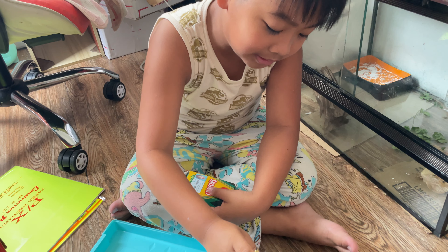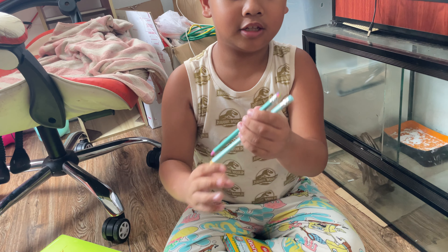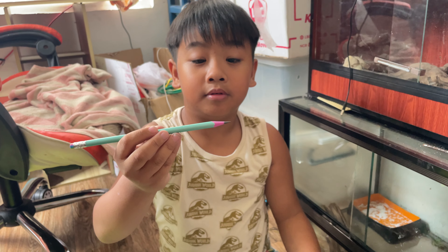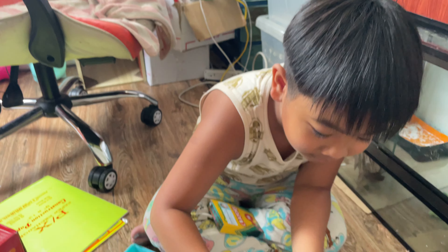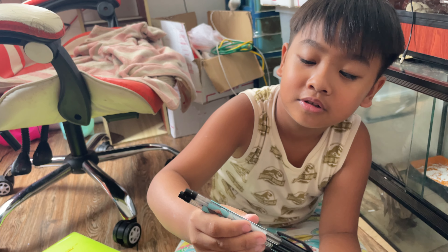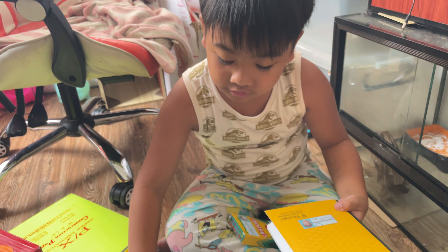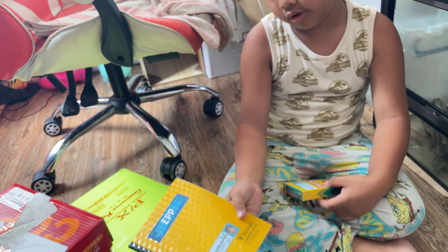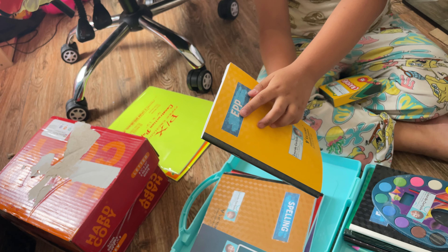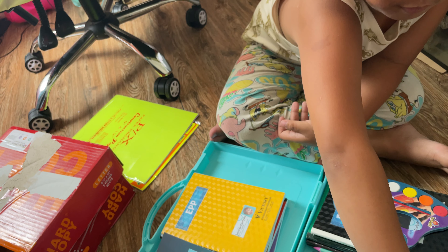My mom is actually bringing out two pieces of these things. You can see this is rainbow. This one is more darker than this one. And look — purple. Two black smooth ink pens. And I have my favorite color — yellow.